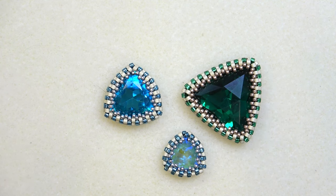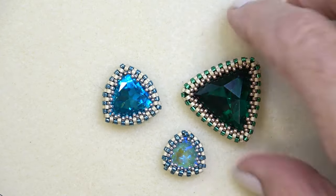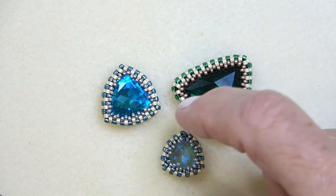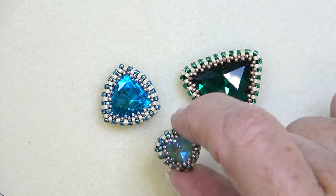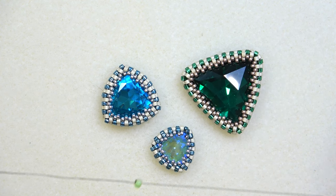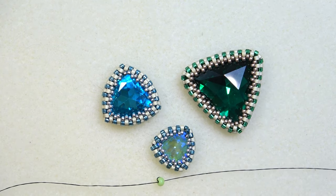I'm not going to do a full materials list. You'll just need a 17 millimeter stone. At the end of the video I'll give you some numbers for the 23 millimeter and the 12 millimeter. All you're going to do is thread your needle with 36 to 40 inches of thread, put on a stop bead in the middle, and then we'll get started on this bezel.